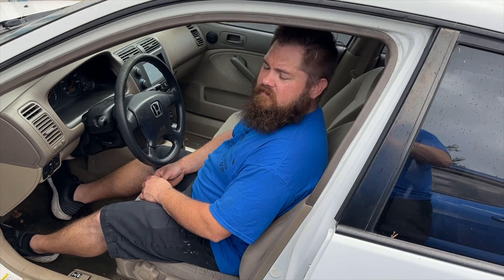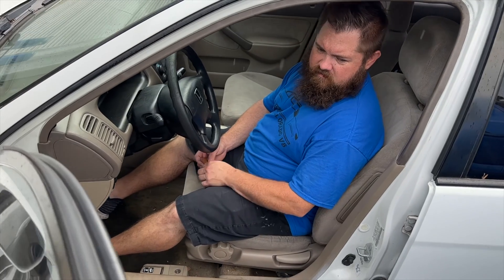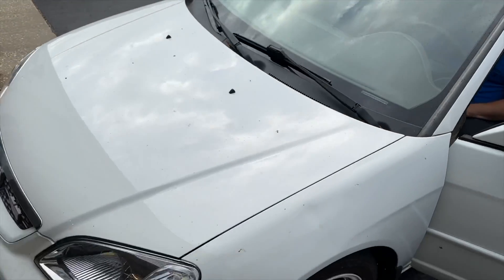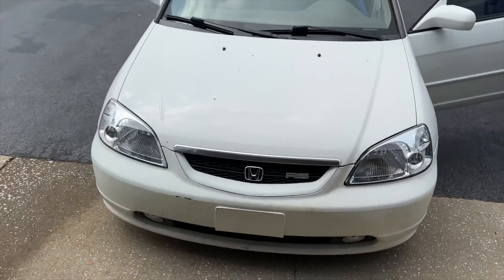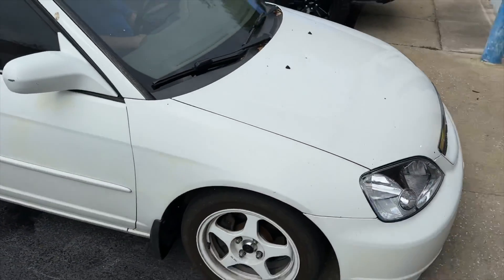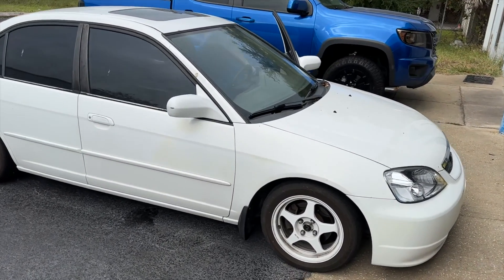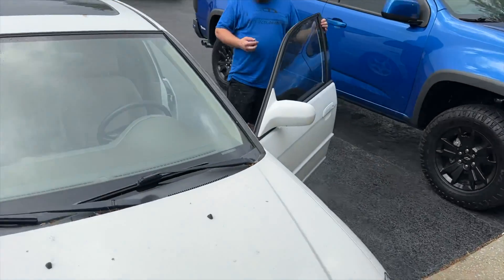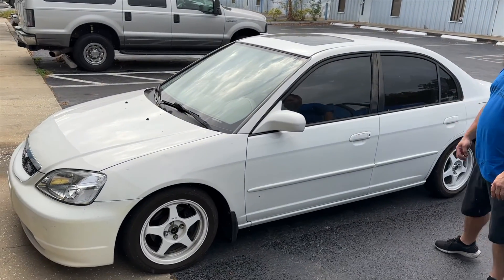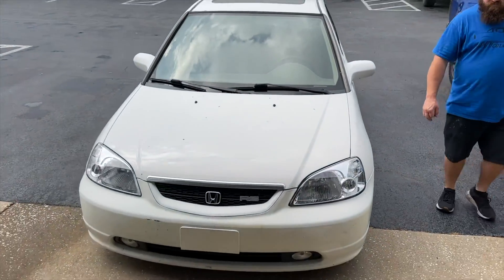If somebody has even a six-speed or a five-speed and wants to donate it, we'll show you how to put it in. If somebody has a better motor, we'll take that too — we're not begging for parts, but if somebody wants to give us stuff we'll share it and show you how it's done. This car would be great with a K24 and a manual conversion. At 284,000 miles, this really shows you how good Hondas are. Hit subscribe, hit the thumbs up, share it — we'll see you in the next video.